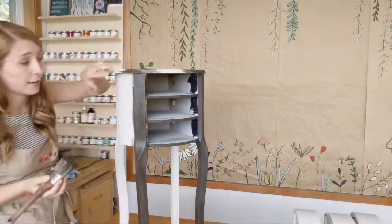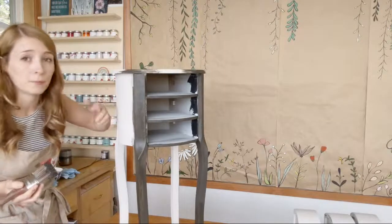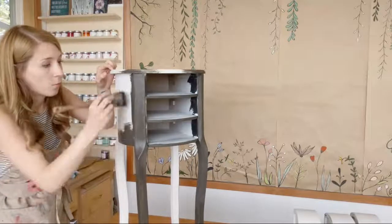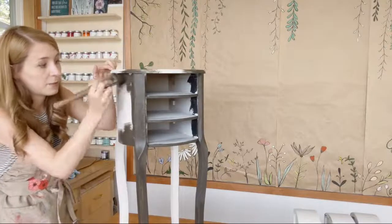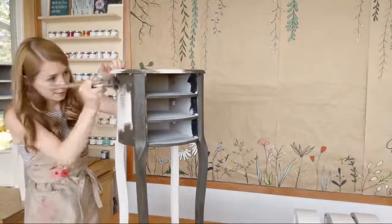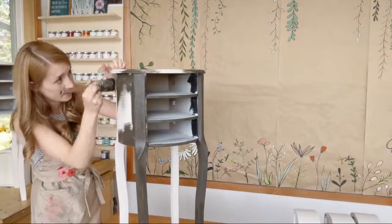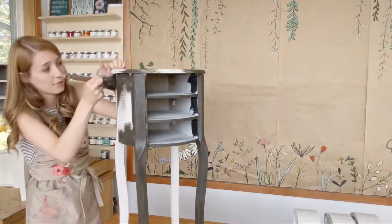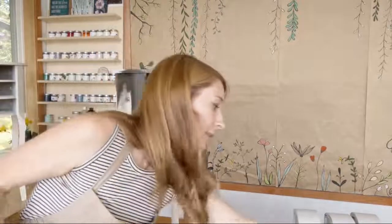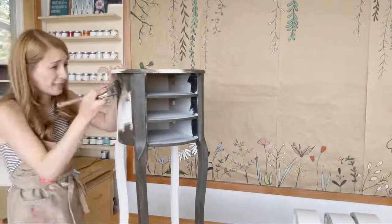Since Dark Roast is going to be the top layer, I really want to make sure I get it in everywhere, because it would be kind of weird to still see Pop the Bubbly poking through in the corners. We want it to look like this piece was once Pop the Bubbly but then painted over in Dark Roast and slowly wearing away. If you're finding you have trouble getting a brush into those crevices, try an artist brush — little guys like these help a lot. I have a set handy for almost every project.